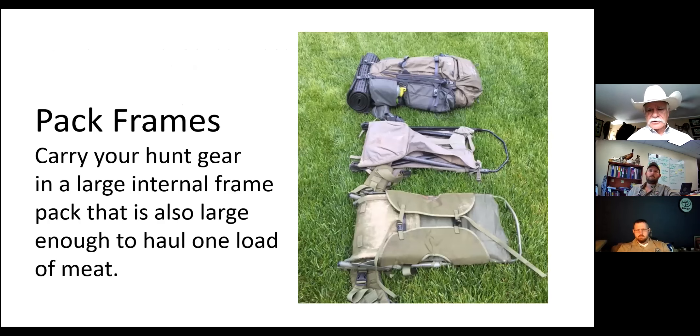For pack frames, I have three shown - two are just a frame and one on top is a big Kuyu soft pack. What I like to do is keep my pack frames in the vehicle and carry one big soft pack with my bare basics in it. When we get the animal cut up, I can take at least one load of meat out on the trip back to get the pack frames - you're going to be walking back anyway, might as well carry some meat. A large internal frame pack is also a good idea. You can get these pack frames at Cabela's, Sportsman's Warehouse, or anywhere.